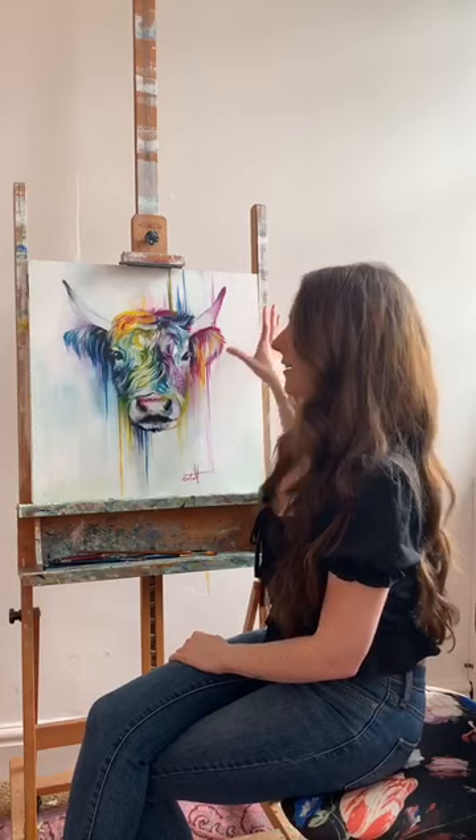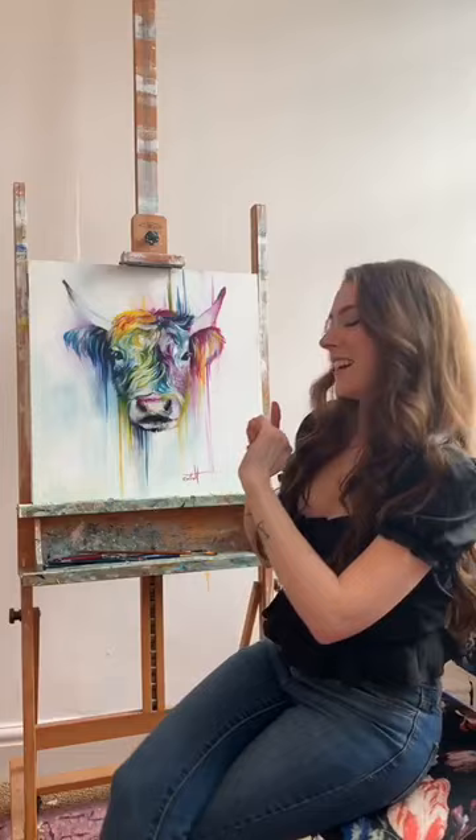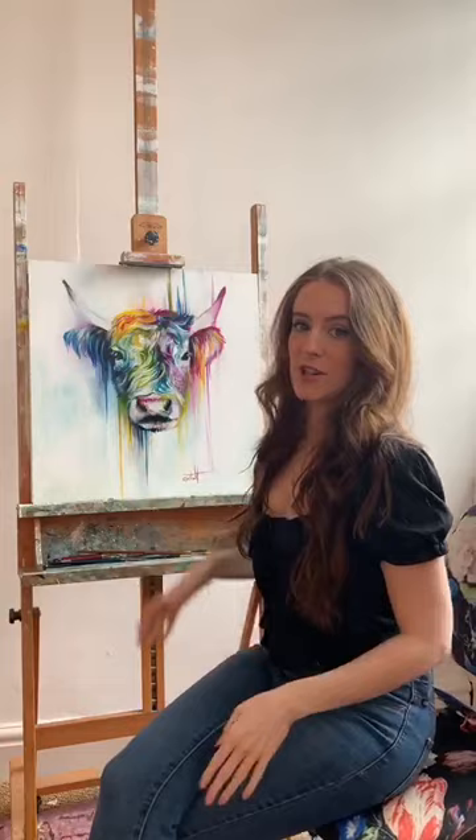The main aim of this one was to be quite simple — I wanted it to be a more simplistic version. And I love it. I think Highland cows are so cute though. How can you not? They're a great subject. You can't really go wrong, can you?